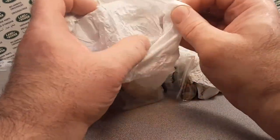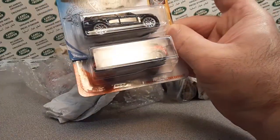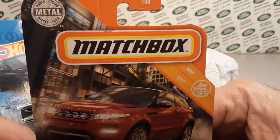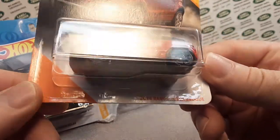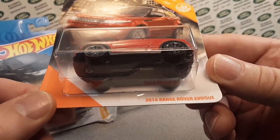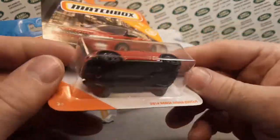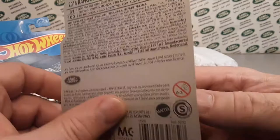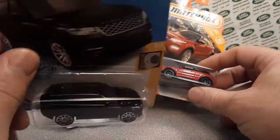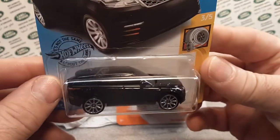All right, let's just get right into it. This was from a while ago, and it's very kind of people to pick things up for me and hold onto them. He picked this up for me a while ago. These are kind of hard to get ahold of. I don't have as many as I'd like — the 2004 Range Rover Evoque. This is the new recolor for 2020. He got that as well as this one here. This is a black Hot Wheels Range Rover Velar.